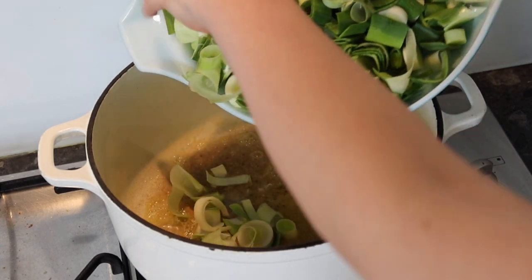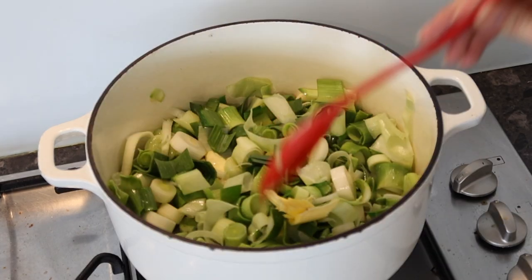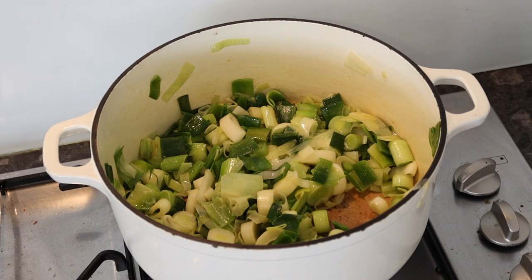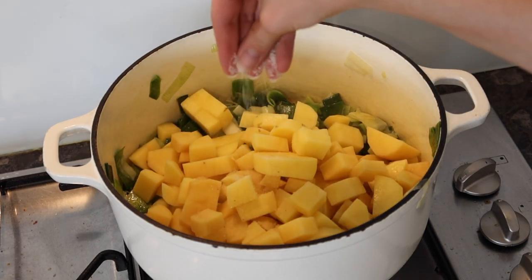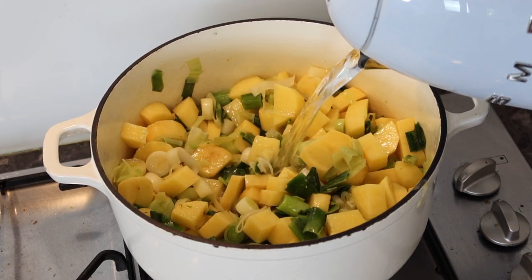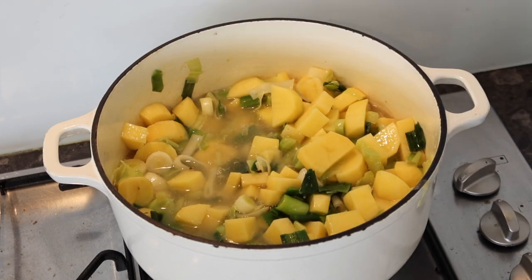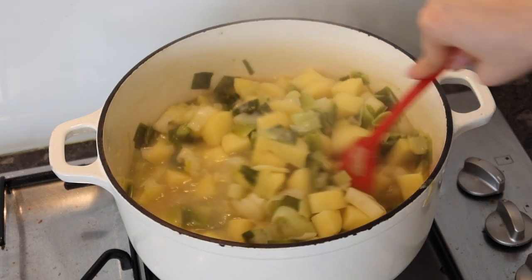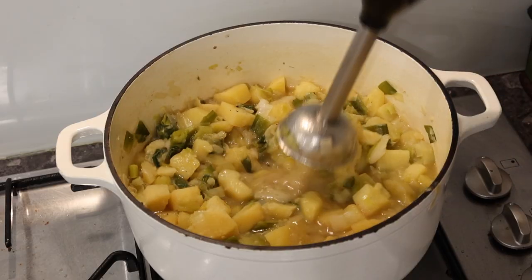Then I added my leeks. The recipe said to chop up most of the green leek tops, which is why there is so much in my pan. I cooked down my leeks for a few minutes until they were soft, and when I was happy with them I added my potatoes. With the potatoes I added some salt and enough water to cover. I did cheat a little and add a dash of chicken stock powder, just because I've been finding that vegetables lately have had very little flavor and I wanted to boost the recipe a bit. I also added some pepper and let everything simmer until nice and soft.